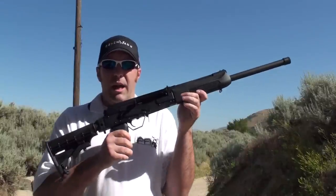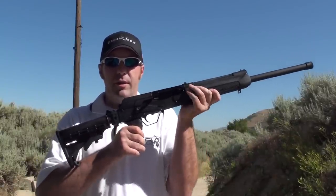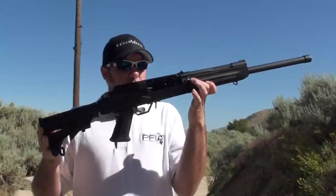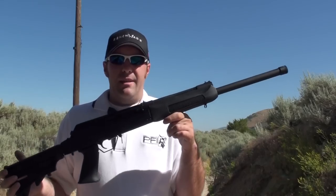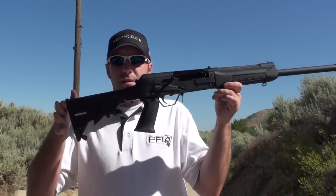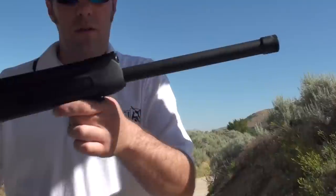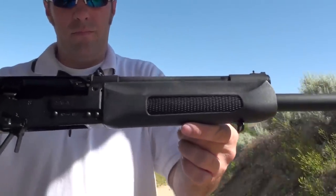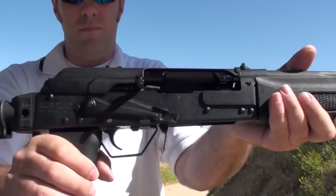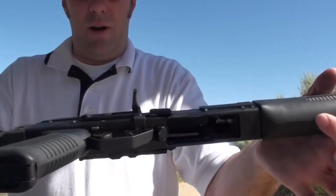A lot of you have been asking about our base model Saiga 12 pistol grip conversion. This is one that we have done as an inventoried item, so if you buy one of our base model pistol grip conversions, this is what you get. This has had the dura coating done on the bottom.